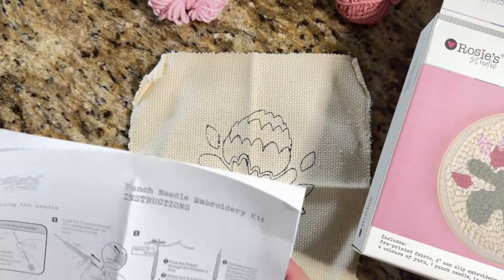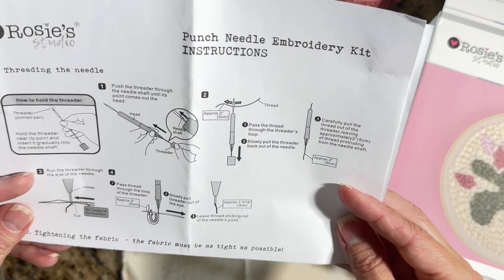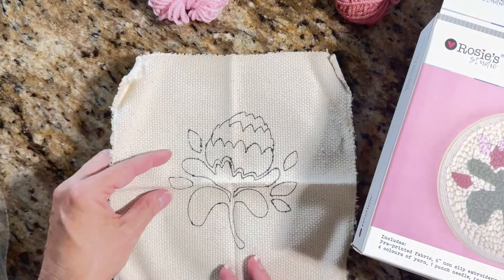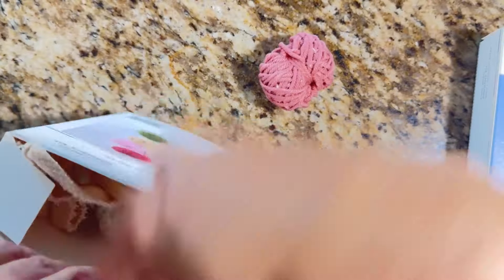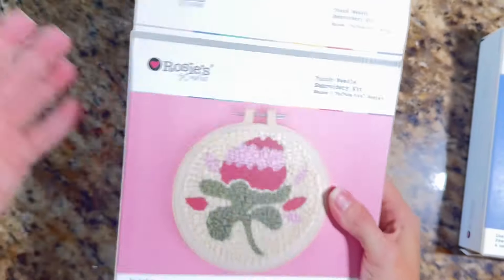Apparently there's looped and flat stitching that I need to learn about. This first design is a pretty big floral bud with little petals. I can shove everything back in there — notice how tidy I like to keep things!